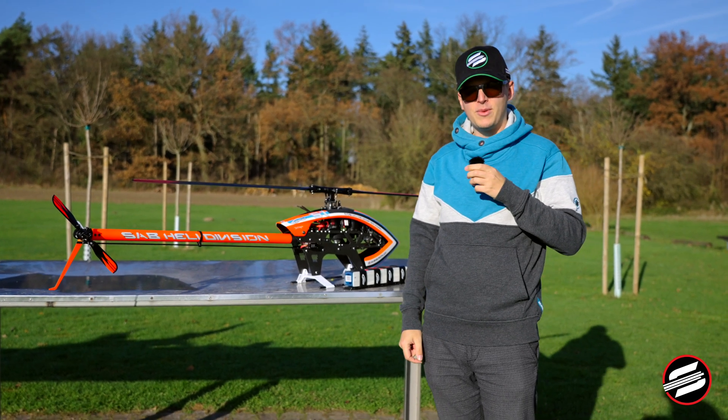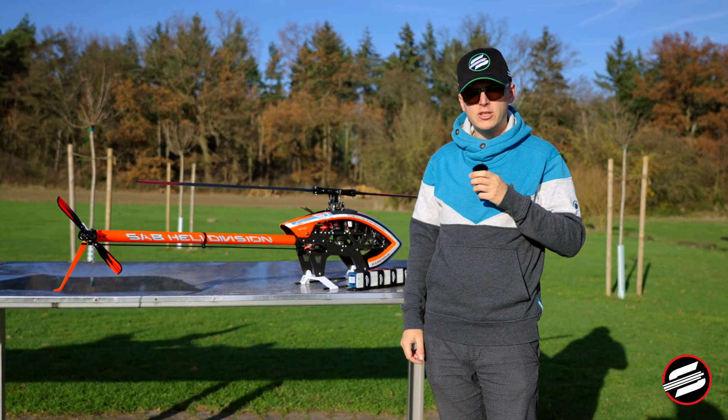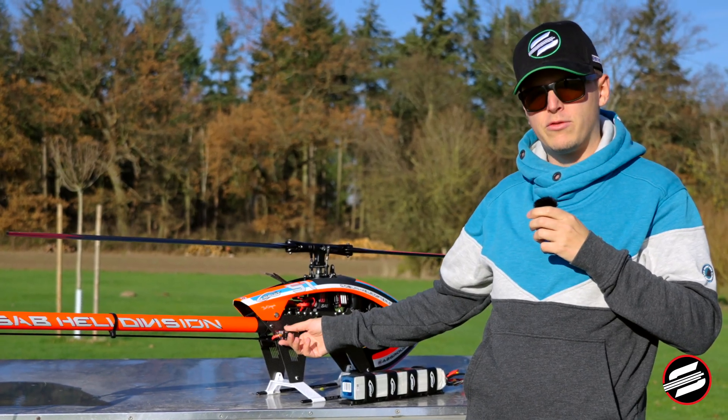Hello everyone, I'm Pascal from SRB Heli Division Germany and today I want to show you a modification I did to move your tail servo from the Goblin RAW from the boom to the mainframe.